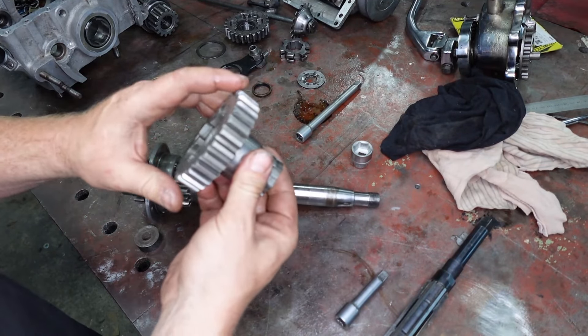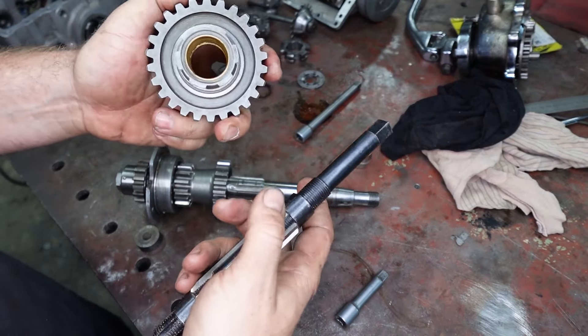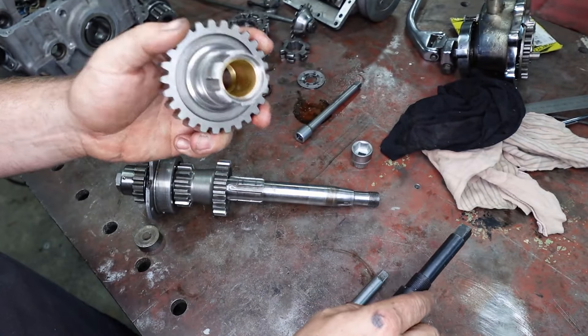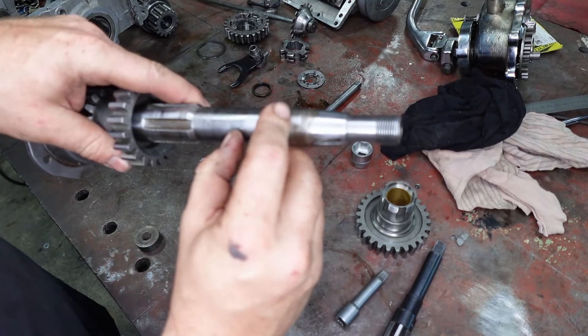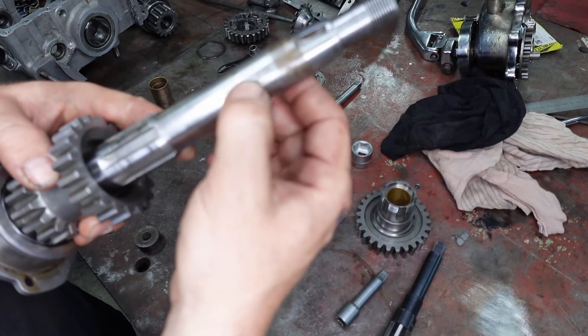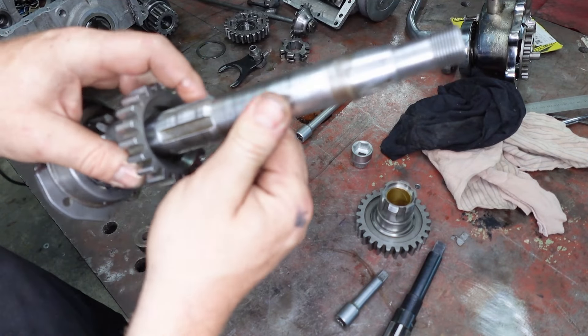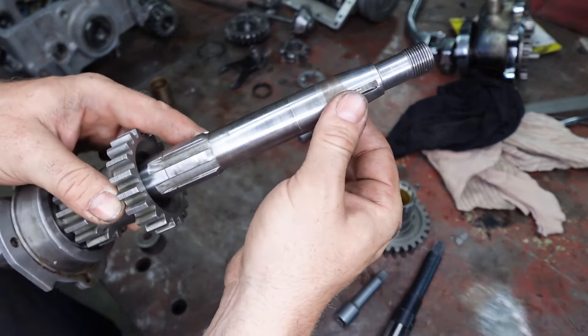If you don't have a lathe, you can just do this in the vise as well with your adjustable ream. But I've got a lathe, I'm going to do it that way. Before I size this, I just want to put a bit of emery over this and make sure we don't get any false sizes from rust or anything going on here. So I'm just going to give this a quick wet and dry in the lathe and just clean this up.